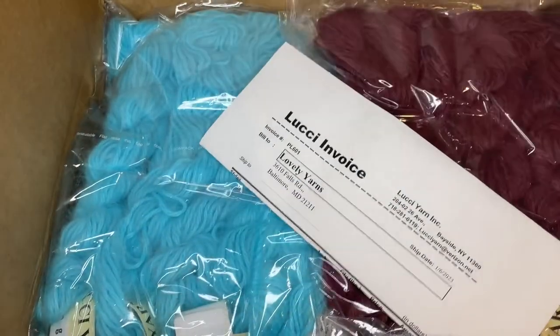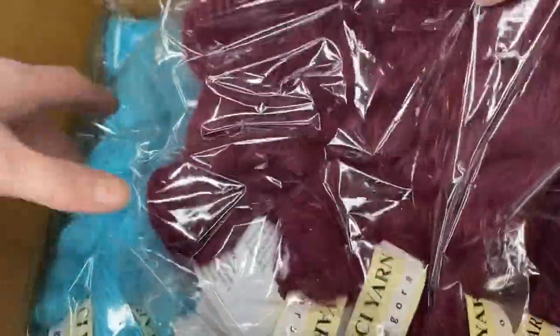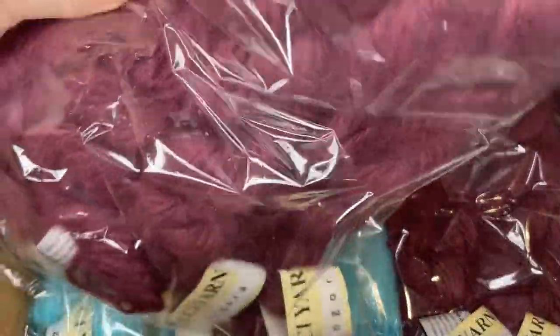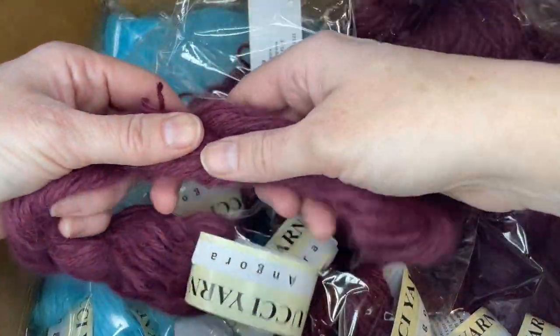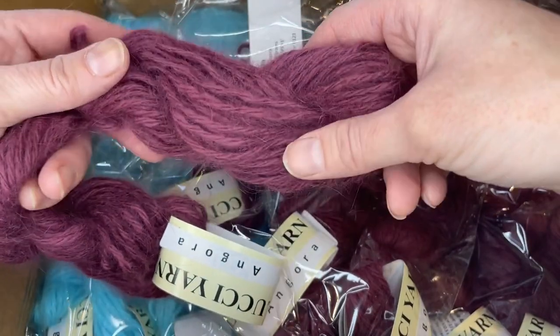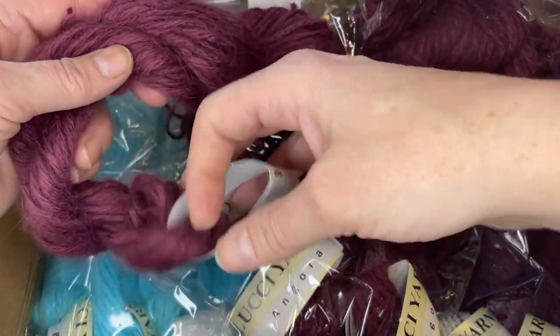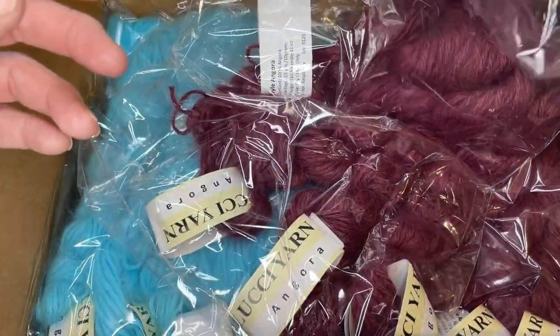Oh look at this! It is angora. For those of you who don't know, angora comes from angora bunnies, which is different from mohair that comes from angora goats. So what we have is this amazing beautiful Cabernet color — so this is like a wine color. She's calling it raspberry. And it looks like we have ten hanks of raspberry.